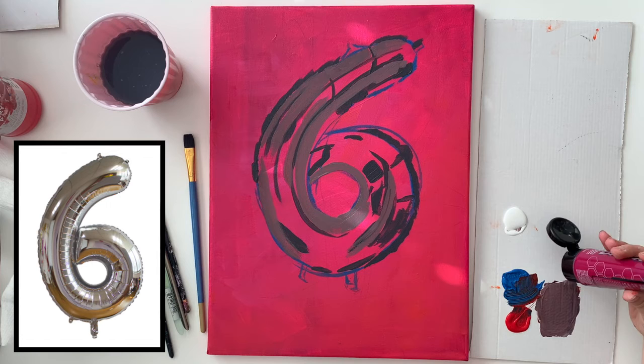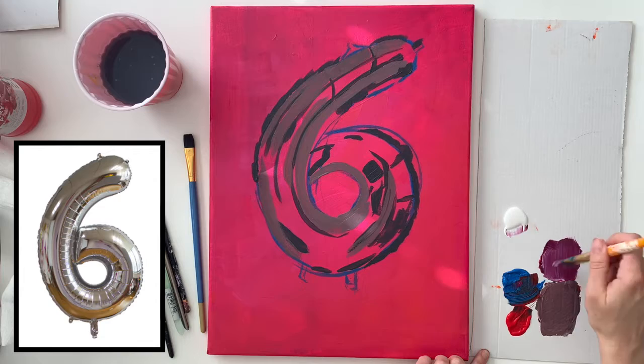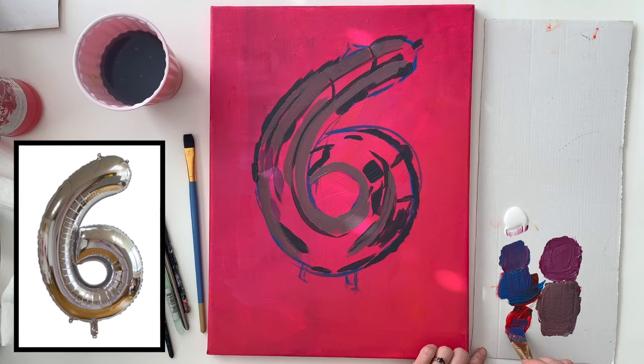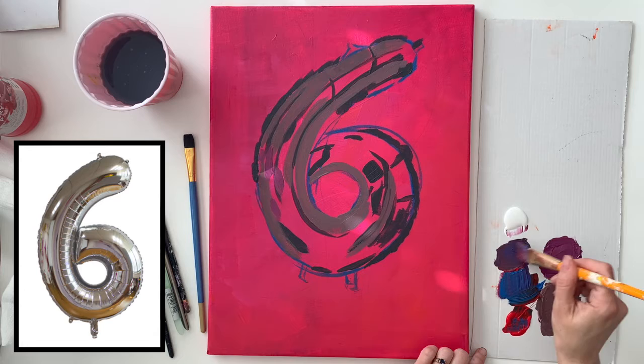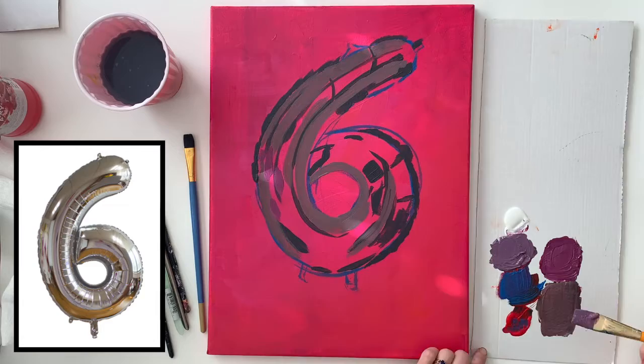Now I'm noticing there are some magenta colored decorations in the photo that are reflecting on the balloon, so I'm going to use an actual tube of magenta paint to paint those areas. This is a similar color to what I used on the background ground. There's also a light, cool, purplish gray that is kind of the mid-range value for this balloon, so I'm going to mix magenta, blue, and white together and paint in that value as well.